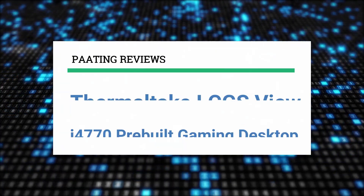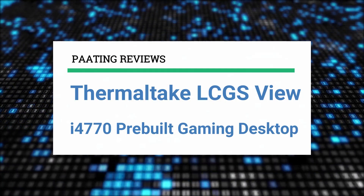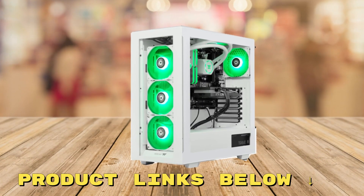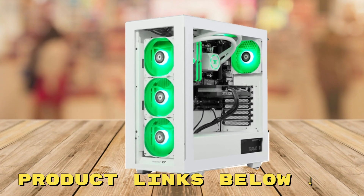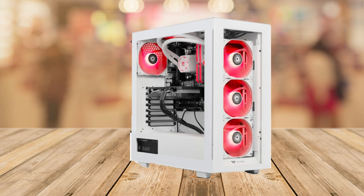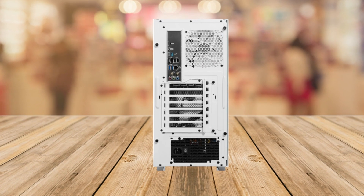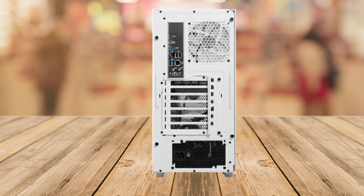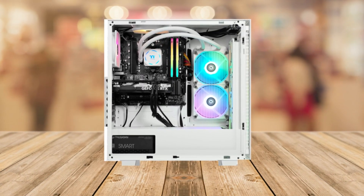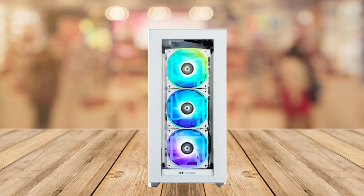Today I'll be reviewing the Thermotech LCGS View i4770 pre-built gaming desktop. At any point during this video, if you'd like to check out this pre-built gaming PC and get an amazing price, make sure to check out the links below. I'd like to share my thoughts on it — I know that's a bunch of tech stuff that can be a bit tricky, but don't worry, I'm going to break it down in a way that's easy to understand. Let's dive in.